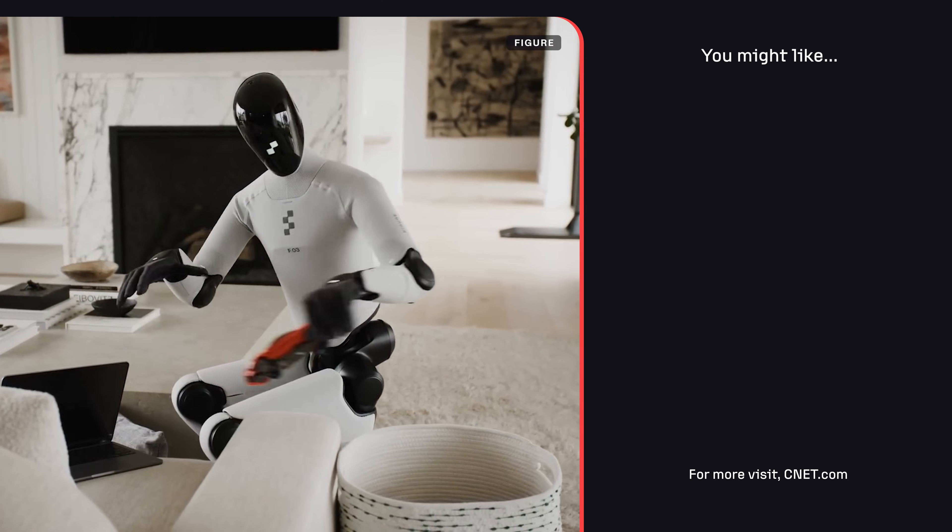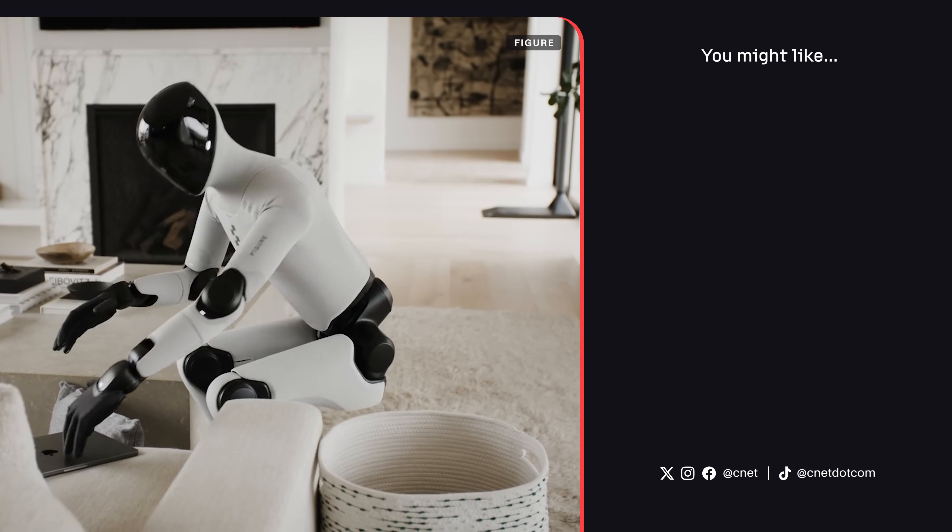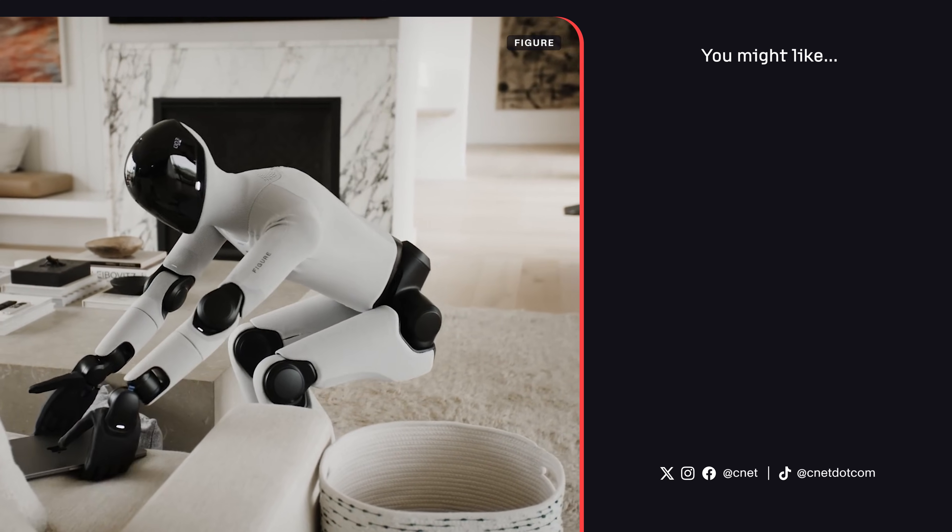What do you think about Figure? Would you want a humanoid robot in your house? Let us know down in the comments, and subscribe for everything that makes you say, what the future.